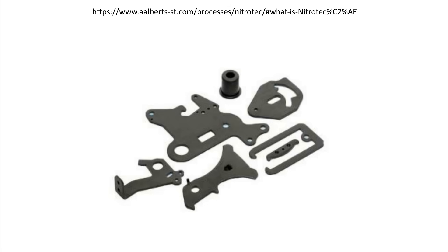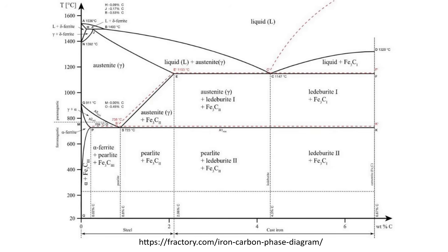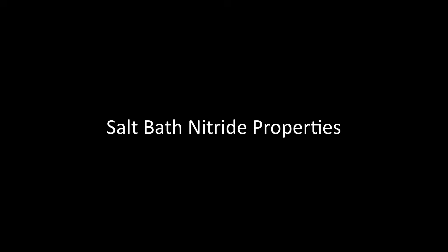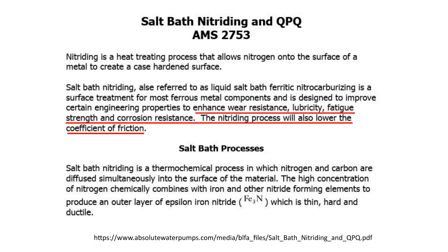In plasma and gas processes, donor gas containing oxygen is introduced into the chamber after case hardening. The reaction at the surface results in black iron oxide formation — Fe3O4, also known as magnetite — which provides additional corrosion resistance. Salt bath nitride is known for its hardness, durability, wear resistance, low coefficient of friction, and corrosion resistance. If an oxidizing post-process is used, it will be more corrosion resistant than hard chrome or electrolytic nickel plating.